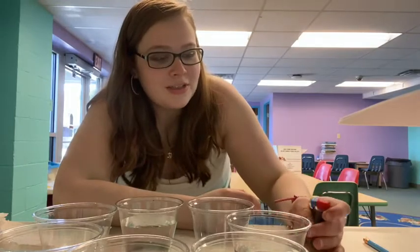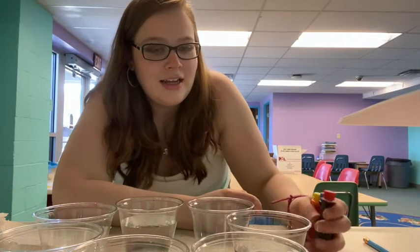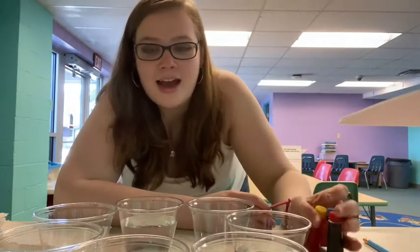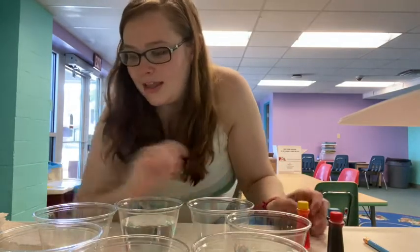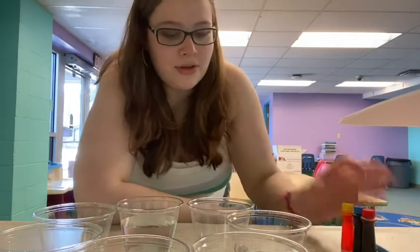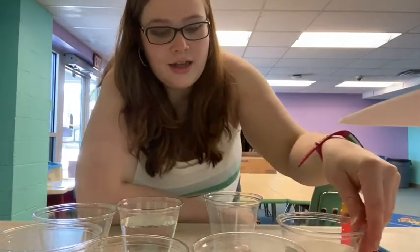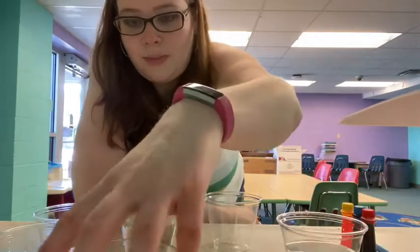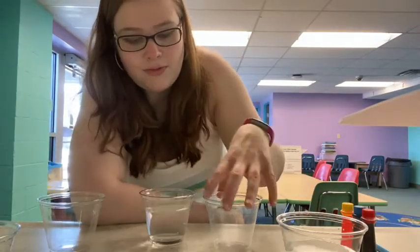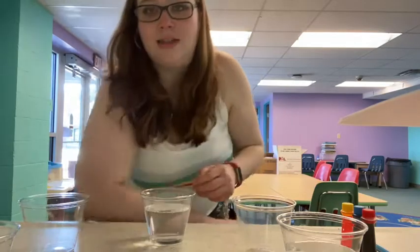How we are going to do this experiment is we are going to put food coloring in the cups that have water in them and then we are going to put paper towels in between each cup. We need to spread these out just a little bit, but I wanted them all in the shot so you could see them to start out.